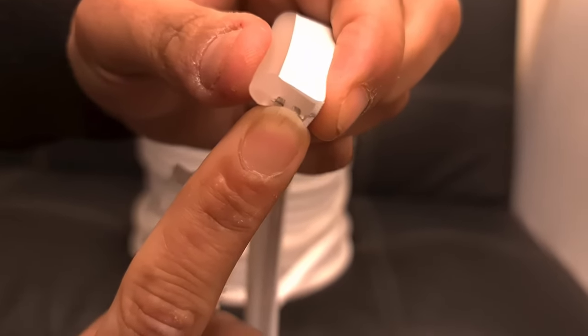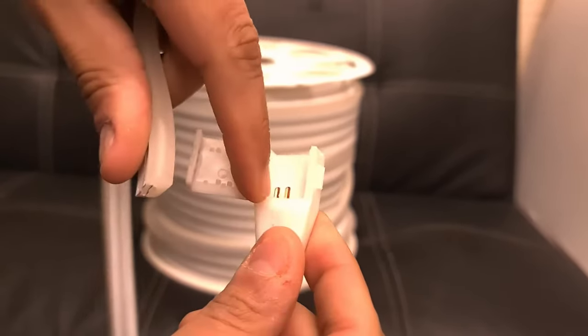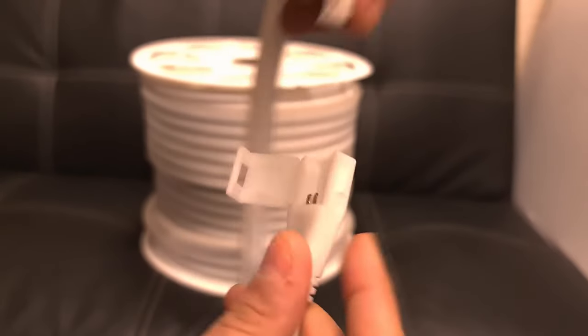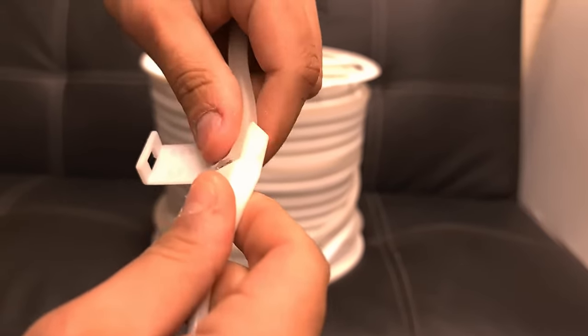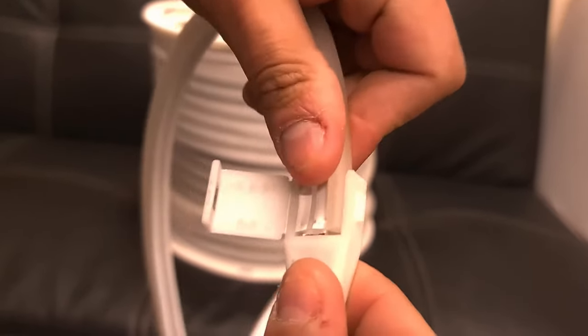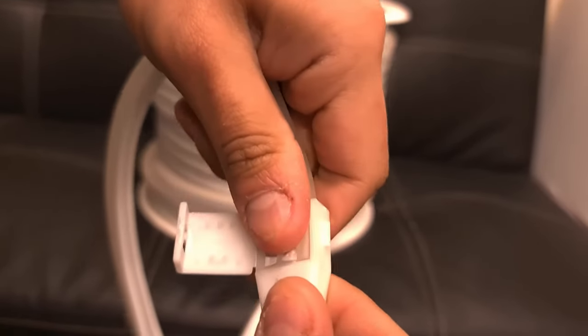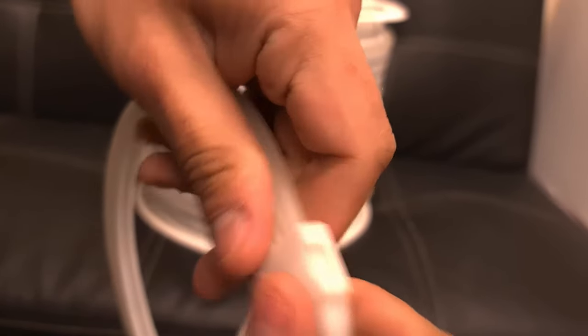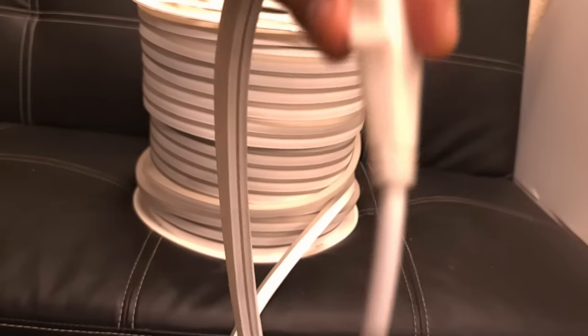The connector can be found every 20 centimeters. Just plug it in, making sure it rests on the two soldering areas, and you simply connect it — it's that simple.